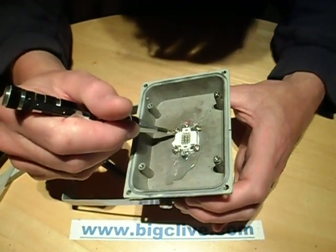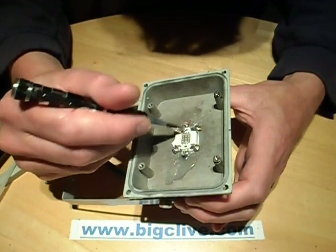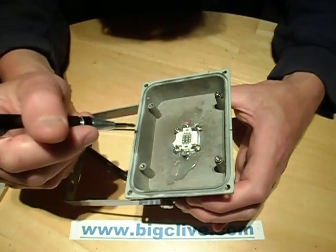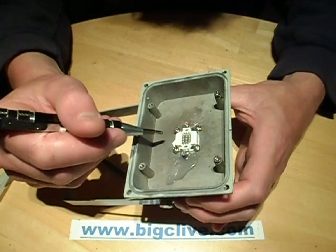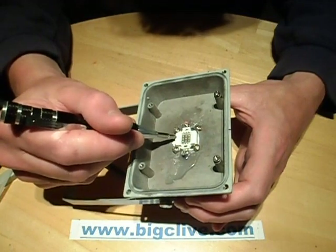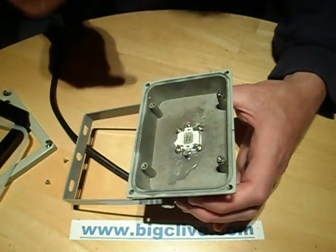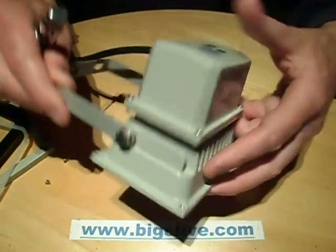Once I realised the issue, I got the other type of LED which has all the chips wired in series, giving a forward voltage of around 27 volts at about 350 milliamps. It's worth noting that you have to get the correct LED to match the power supply in the back. Let's open the back.